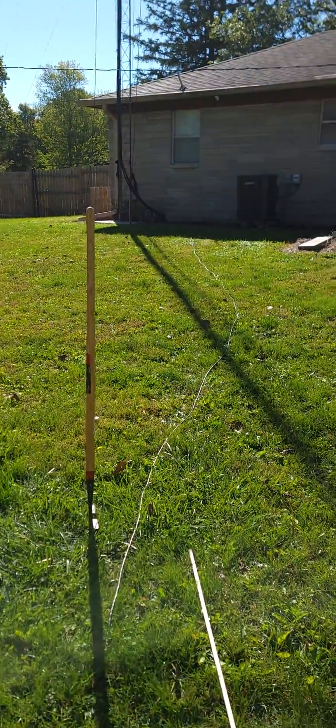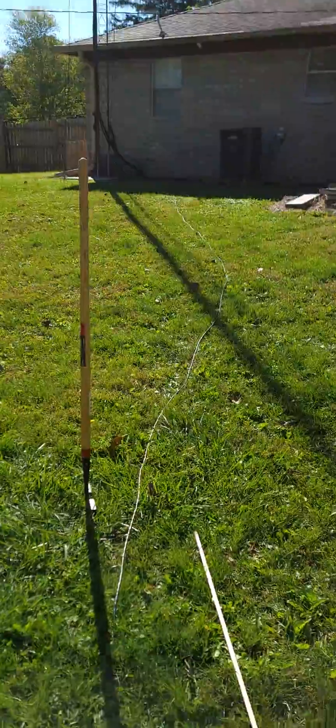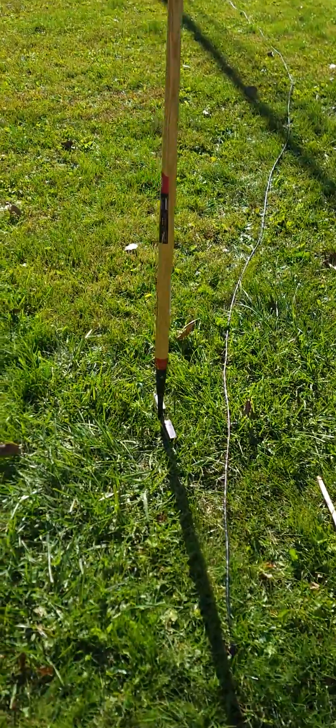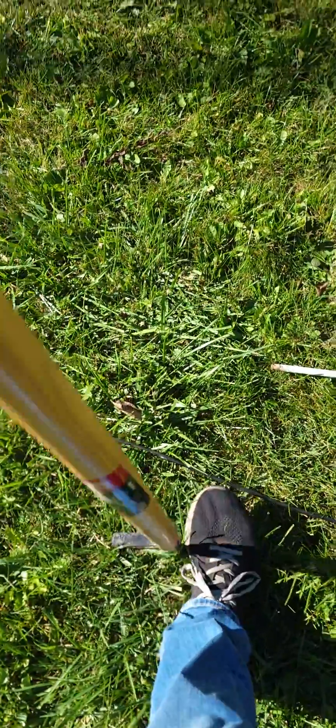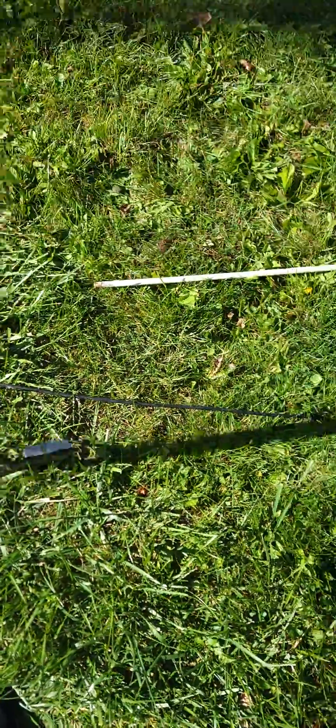I've got a pretty good idea where it's at, but it's kind of wavy. I want to show how I do this — I just take a lawn edger. It's the easiest way for me to bury coax. I just get it in here and rock it back and forth to make a V.